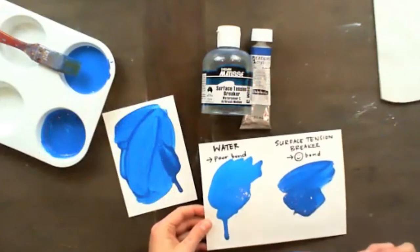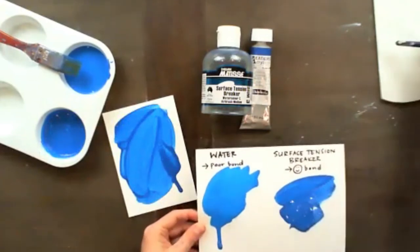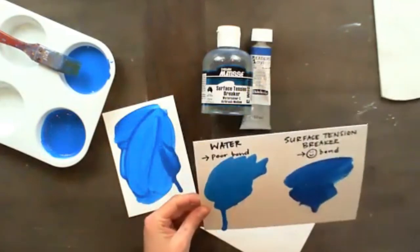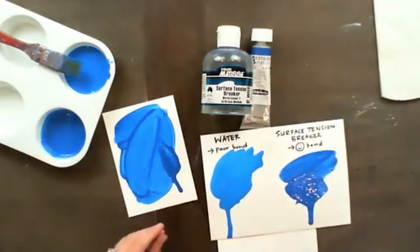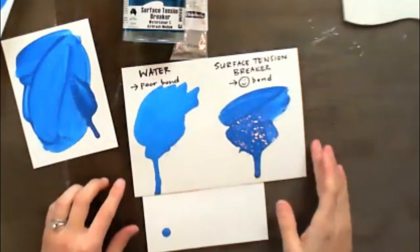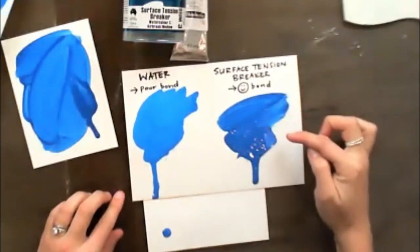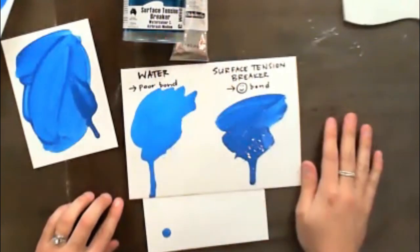I'm just trying to get a drip here without this one running off the page — I'll just pop this under there to keep it neat and tidy. You can get the drip with both methods, but you're going to have a better bond with this choice here using the Surface Tension Breaker. I hope you found this lesson and tutorial helpful.